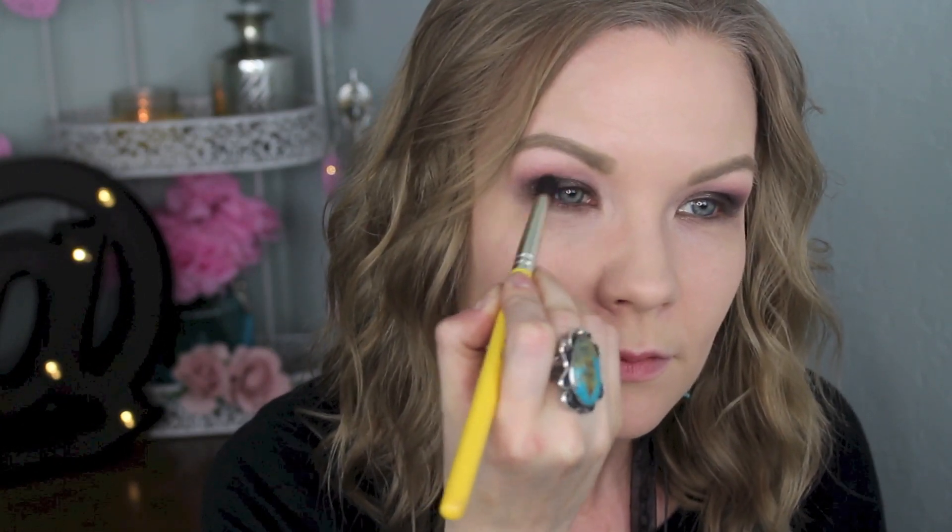So I'm going to get some of Jungle Love on a Dellium Tools 781 brush and I'm going to apply that into my outer corner just to deepen that up. It's got that kind of purpley tint to it and it's got some little pinky purple micro shimmer, so it kind of pulls together that smoky color with the kind of purpley crease.